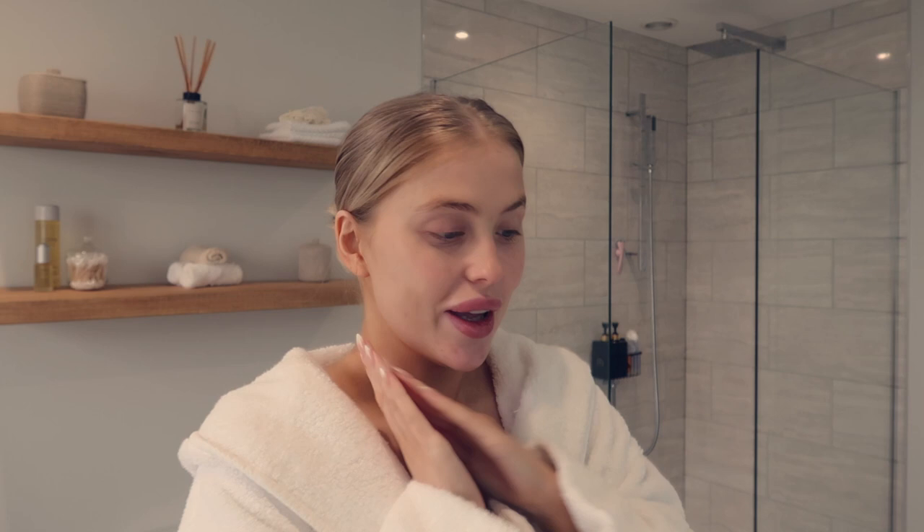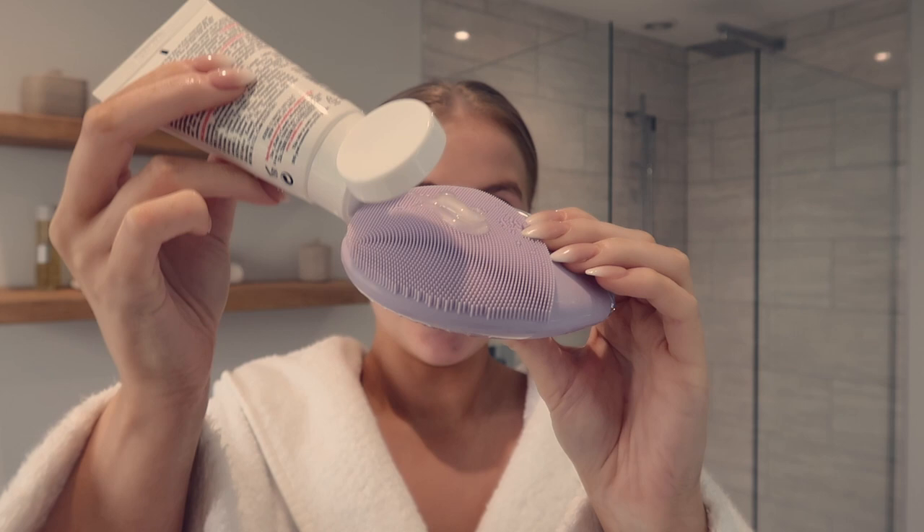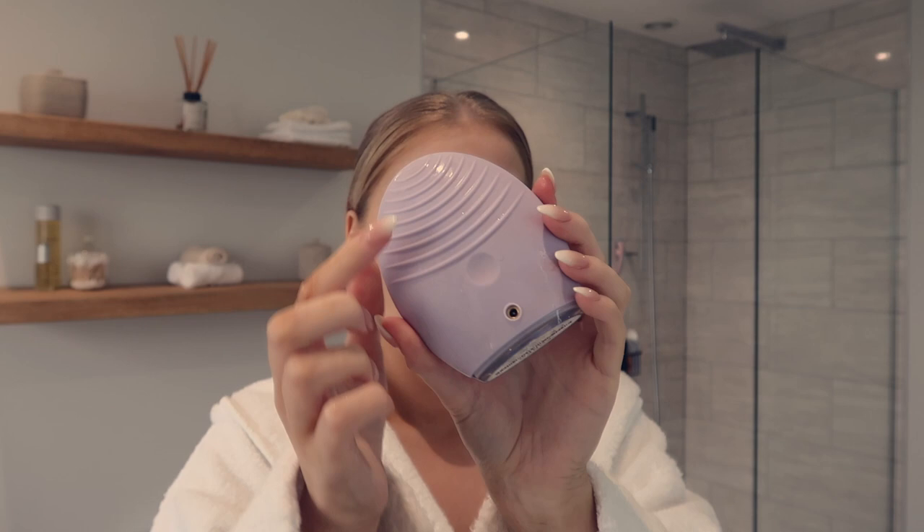Today's video is kindly sponsored by Foreo. I'm going to be using my Luna 3 — I use this every morning and evening without fail to cleanse my face. I use a little bit of foaming cleanser with it as foaming cleansers work best with the Luna 3. It also lightly exfoliates, which is vital for me as the weather gets colder and I tend to get patches of dry skin. There are two sides: one for cleansing and exfoliating, and the other for firming massages.